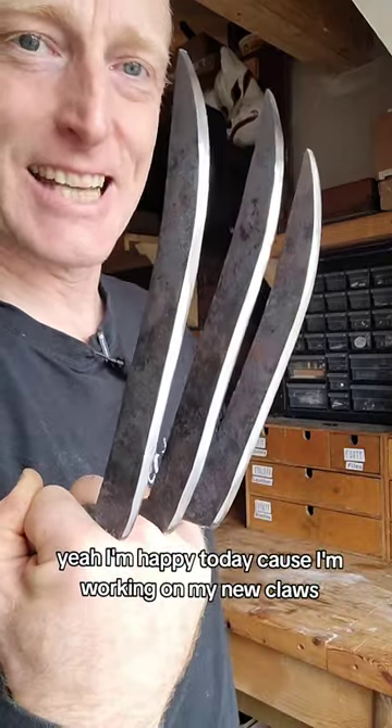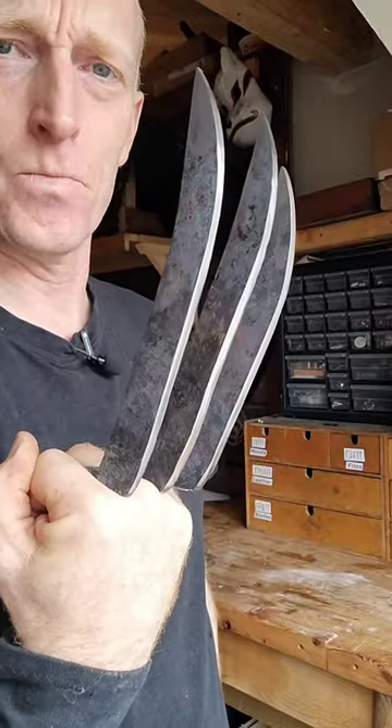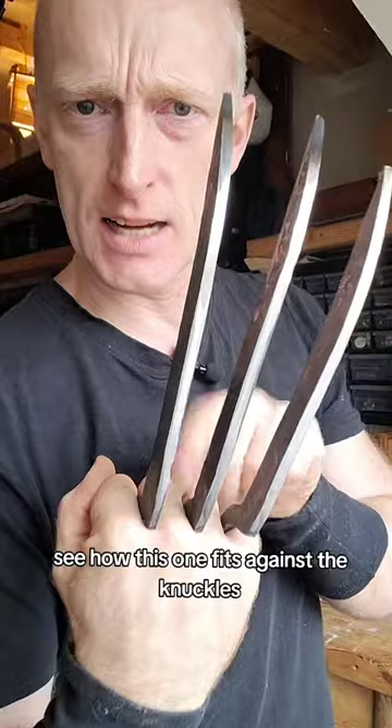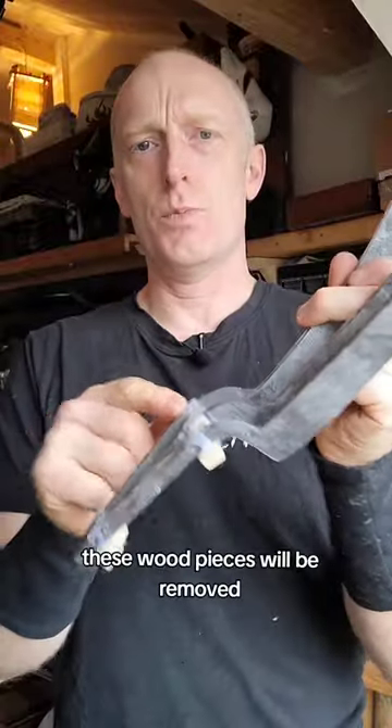I'm happy today because I'm working on my new claws — Wolverine-esque. They need so much work, but for prototypes I'm pretty happy with this one. See this claw, see how this one fits against the knuckles? That's how they'll all fit. See this one? That's nasty — that's not how it's going to fit.